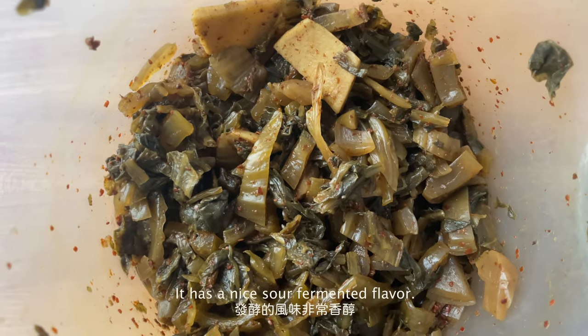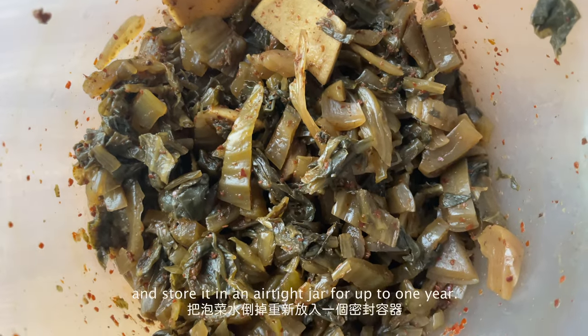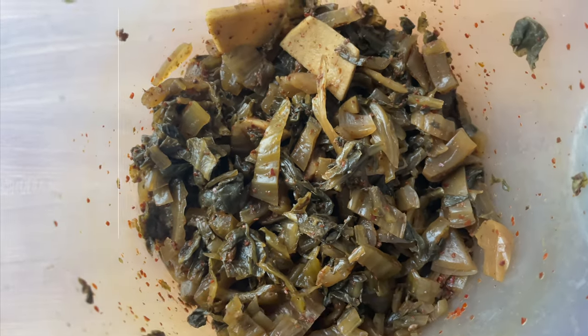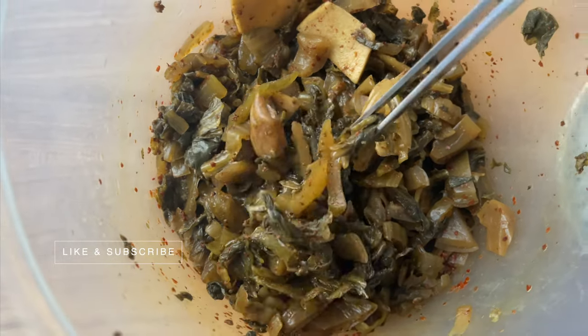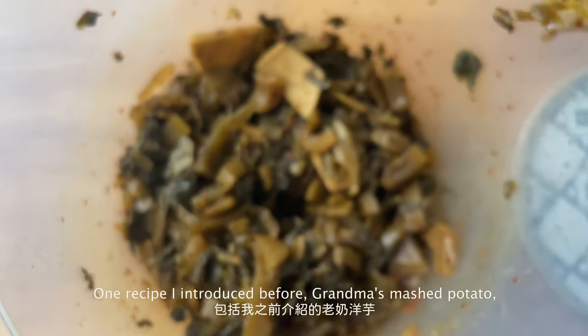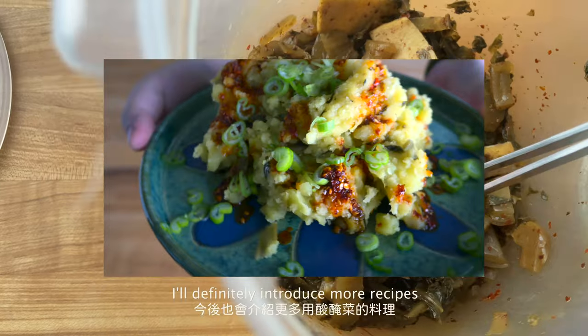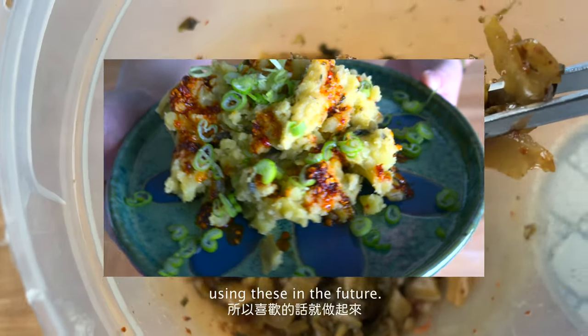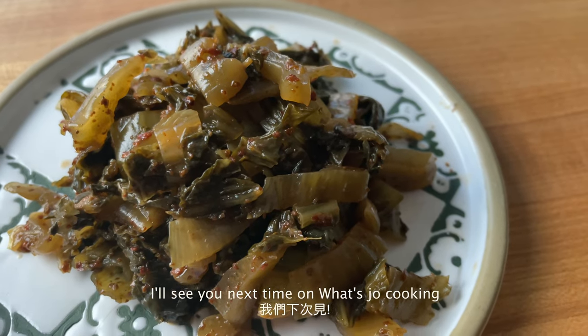It has a nice sour fermented flavor. You can discard the pickling liquid and store it in an airtight jar for up to 1 year. You can eat it straight like sauerkraut along with some meat and rice. Of course, there are a lot of dishes that you can use it in. One recipe I introduced before, Grandma's mashed potato, called for this ingredient. I'll definitely introduce more recipes using this in the future. Hope you like today's video and I'll see you next time on What's Your Cooking.